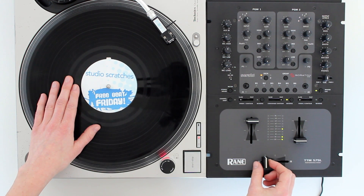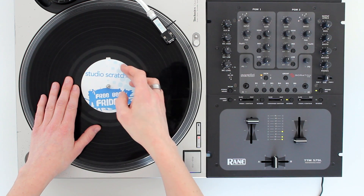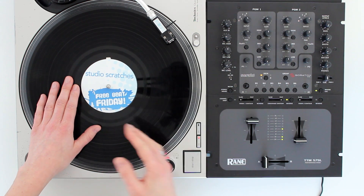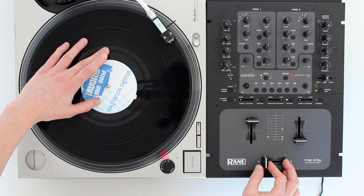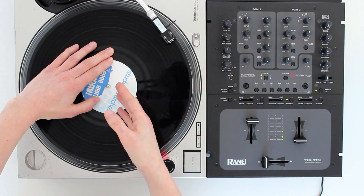Once the crossfader is open, you're going to let the record play forwards just like you did with the drop. And when you get to the end of the sample — so when the sticker is round about here — you're going to close the crossfader and immediately put your hand on the record to stop it. Let me demo this part first. You can see I've closed the crossfader and put my hand on the record to stop it.